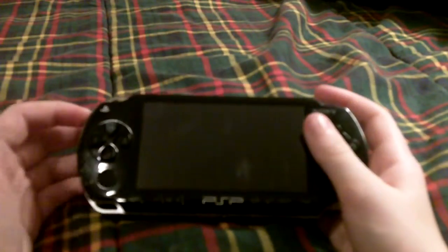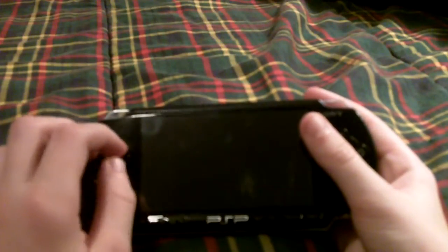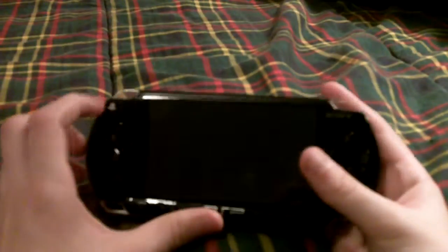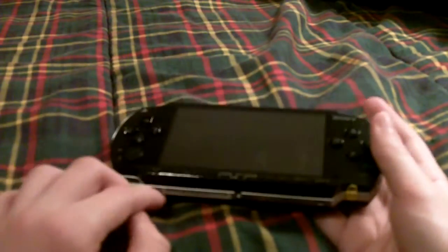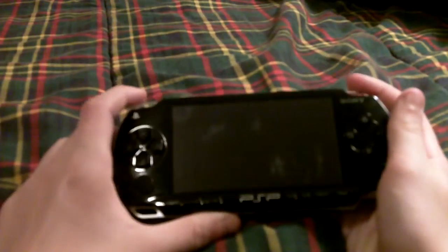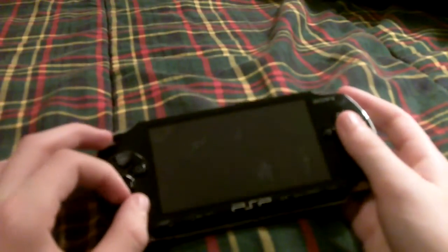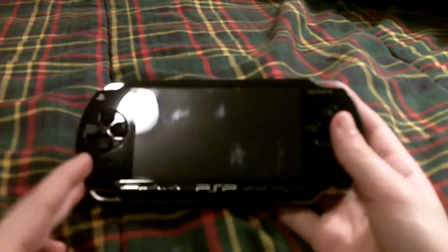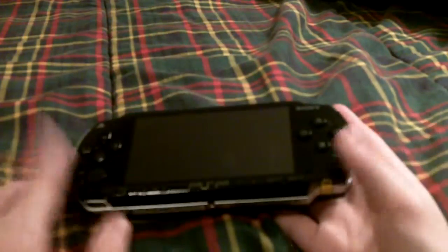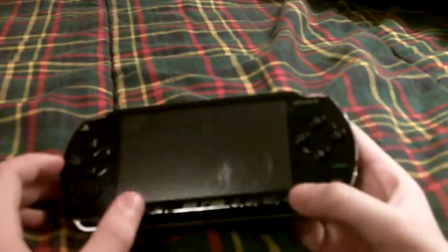Today I'm going to be reviewing the PSP — I think this is the 1000, or maybe the 2000 or something, I'm not sure which one. The system came out in 2004 in Japan and 2005 in North America. So let's get to the review.